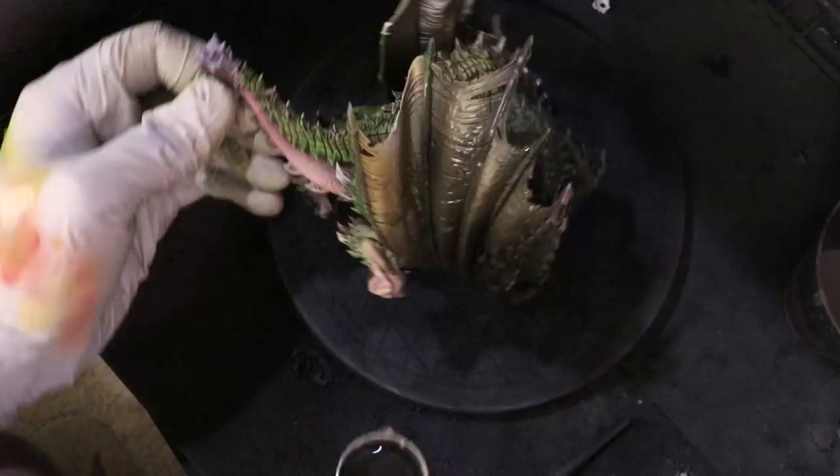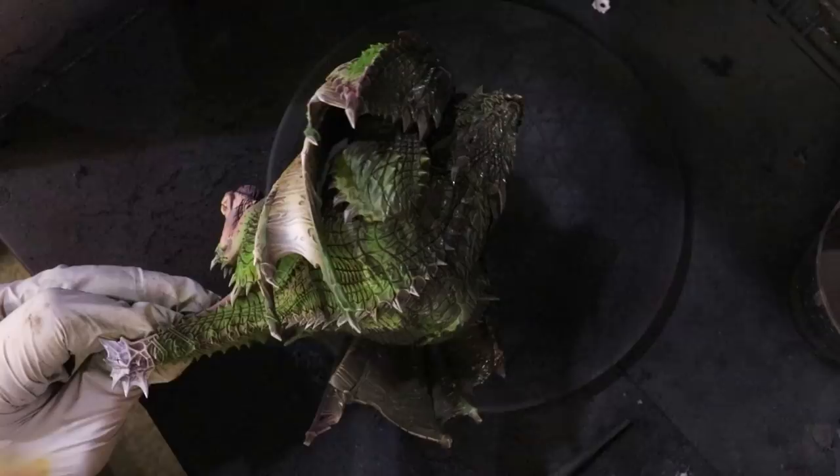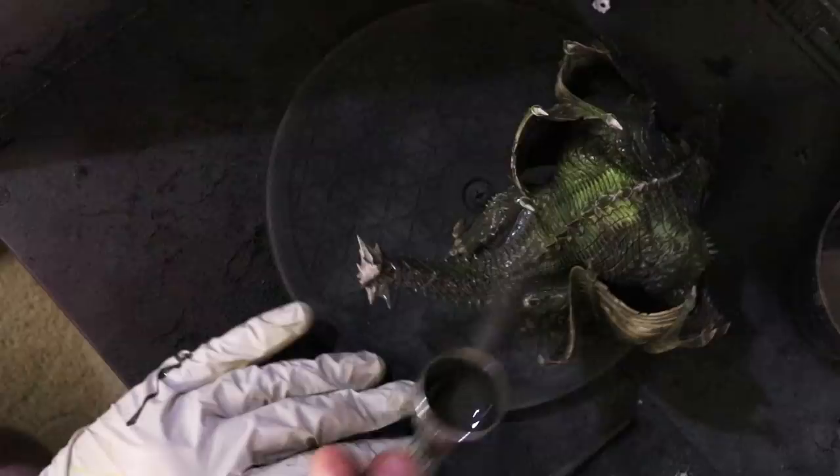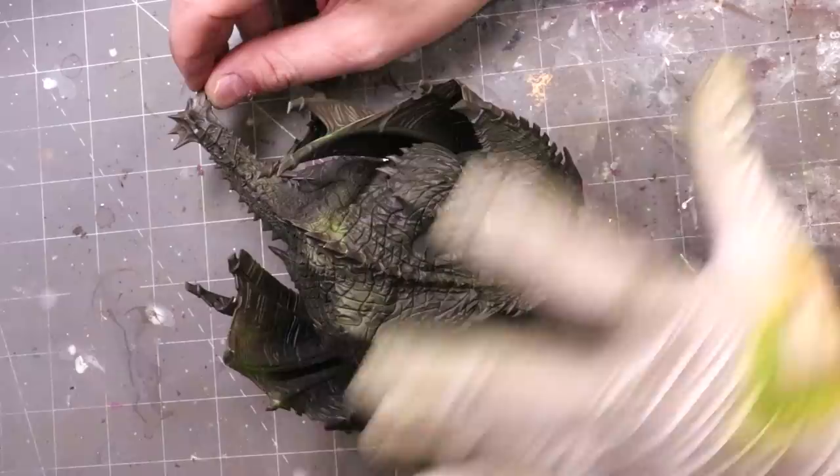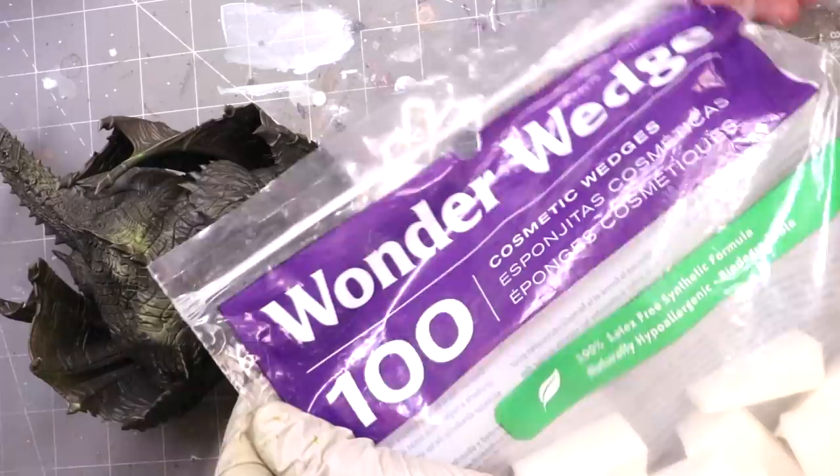Here I'm using AK Interactive's Starship Grime, which I quite like — it has a slight green tone to it, a little more green-black-brown than normal streaking grime, but you can use any sort of enameled grime. I'm just literally coating the model. When I shoot the belly, I don't get the entire belly; I leave some of the high points clear since I'm going to wipe the paint off anyway. It doesn't have the fine texture like the top scales do, where I want those deep textures to absorb the grime. Final note: wear a full mask — streaking grime enamel paints are very toxic. Please use proper safety protocols.